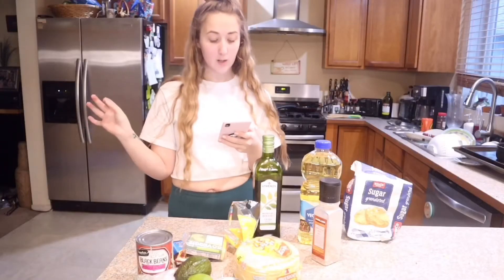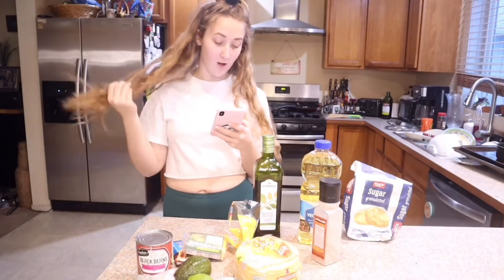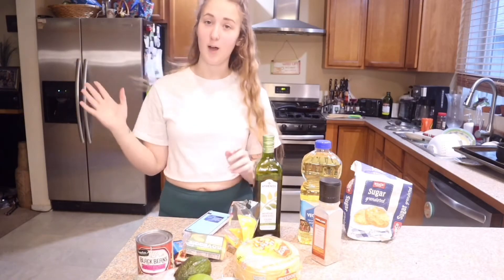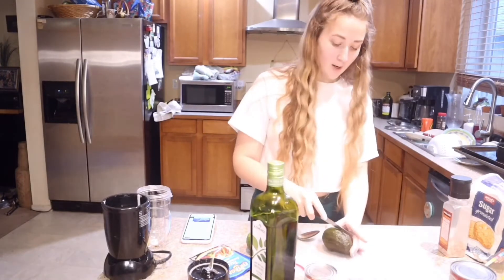Okay, first we are going to make the sauce, so you'll need a blender. This is where most of the ingredients come in.